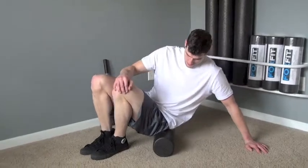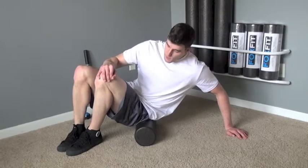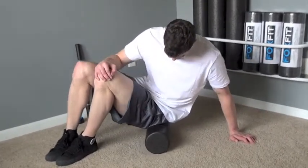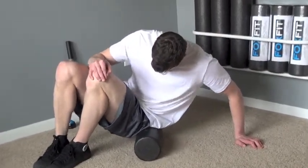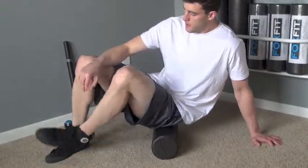First, sit on top of the foam roller positioned on the back of the hip. Keep feet together, bend your knees, and roll back and forth slowly until you locate a tender spot. Once found, hold until discomfort reduces by at least 75%, which should be about 20-45 seconds.